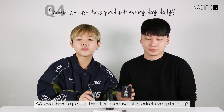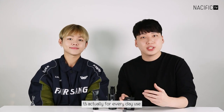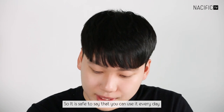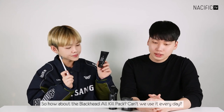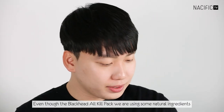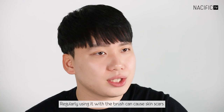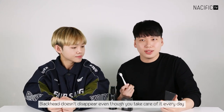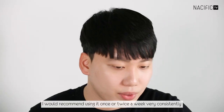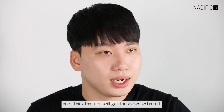Should we use these products every day? The bubble cleansing pack and the black block are actually for everyday use, so it's safe to use those products daily. However, for the Blackhead OQ pack, even though it uses natural ingredients, regularly using it with the brush can cause skin irritation. So I would recommend using it once or twice a week, very consistently — blackheads don't disappear even with daily care, but with consistent once or twice weekly use you will get your expected results.